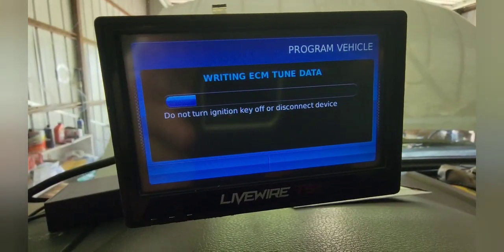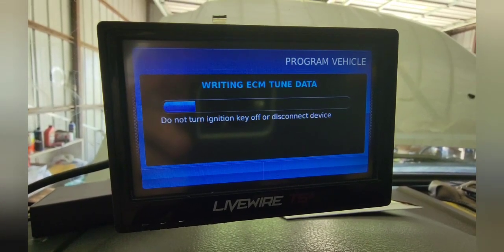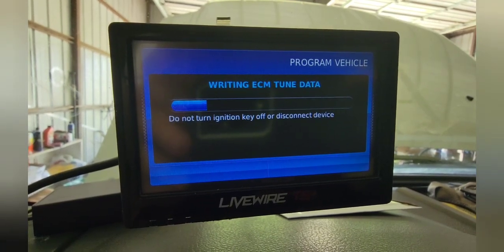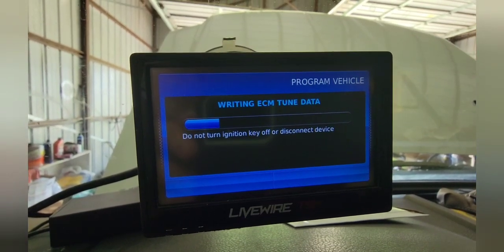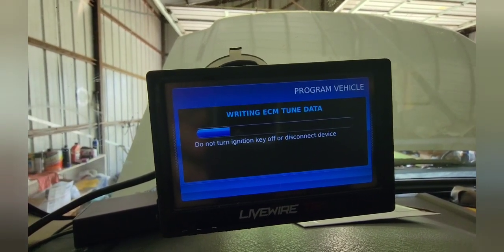I'm programming with my Live Wire — I'm programming the ECM on this 2008 Ford F-350. It's already downloaded the stock tune and now it's writing the ECM tune from Randy Gillum. Once we get that written, we're going to recheck, make sure I've got all my lights out, and check all the codes. Once I have all the codes cleared and we're on our way to being able to run this thing, we'll be able to analyze any problems.